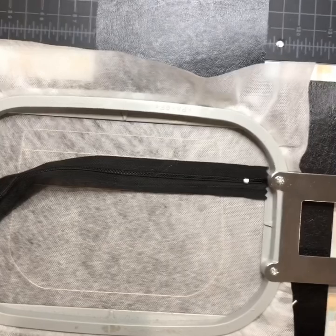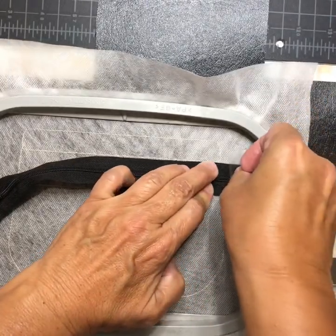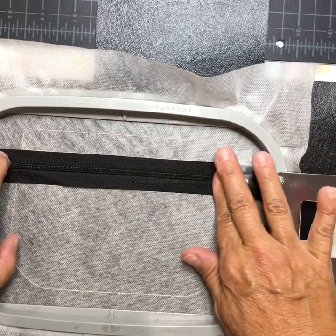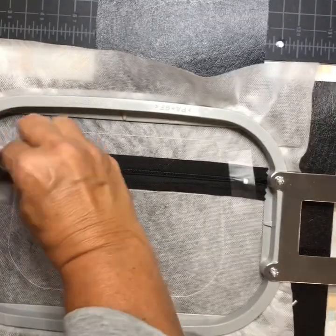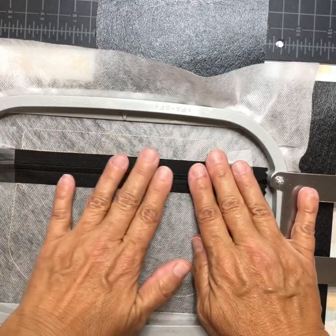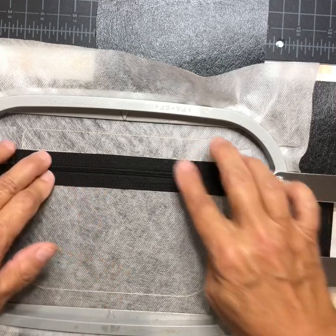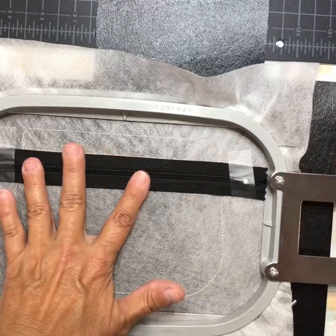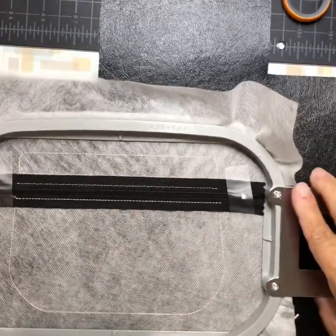Make sure it's centered where you want it and tape it in place. Then it'll do the tack down. Make sure the fabric stays flat when it stitches — sometimes I have to use my hand to help it so it doesn't pull up. It's tacked down the zipper.